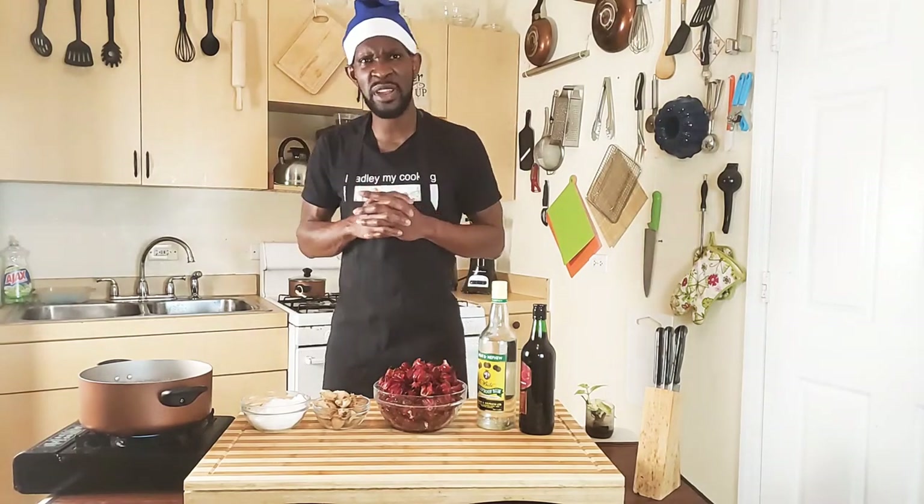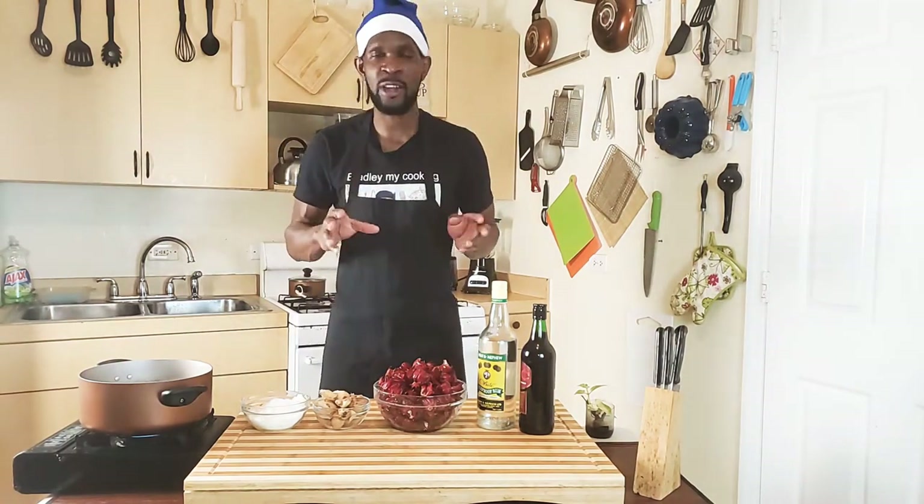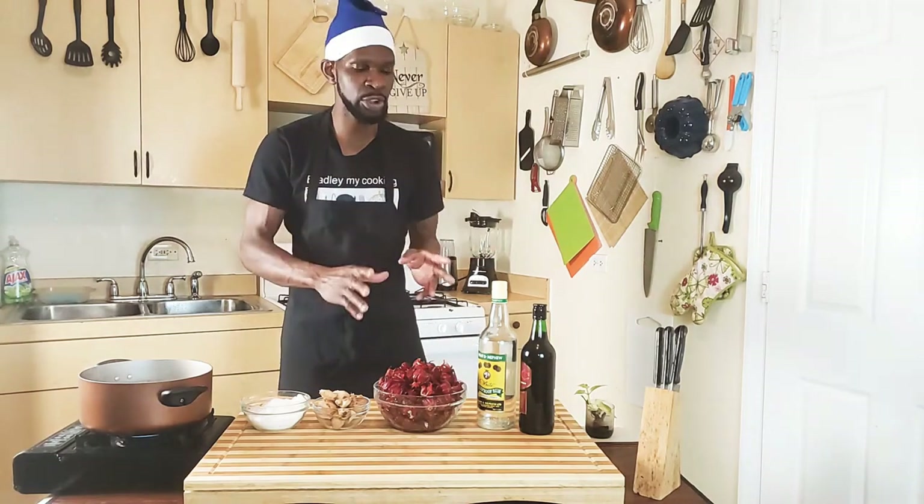Around this time of year in Jamaica guys, we love our sorrel. When I say we love our sorrel — if you don't have sorrel in the house, you don't have nothing. I'm going to show you how I make my nice sorrel juice guys.